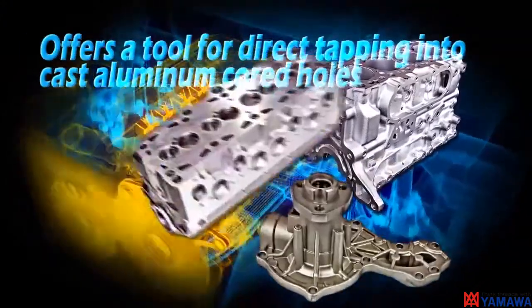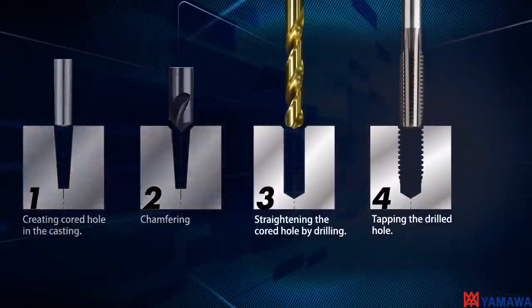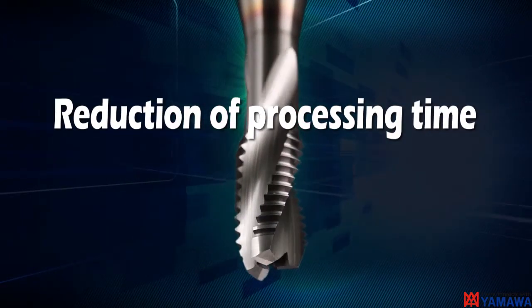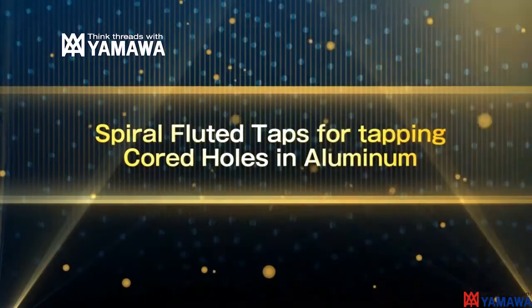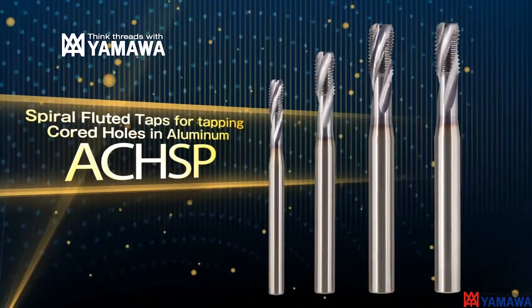Direct tapping in cast cord holes saves time, especially in cast aluminum engine parts that are highly dependent on tapping multiple holes. YAMAWA has shortened the processing time by combining the drilling and tapping operations, answering this need with the ACHSP tap — a spiral fluted tap for cast aluminum cord hole tapping.